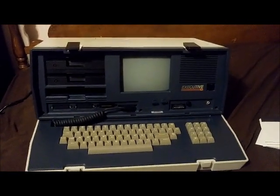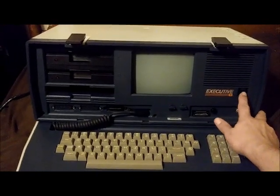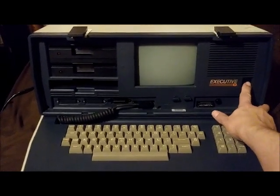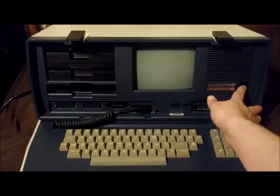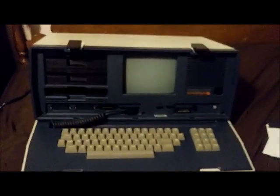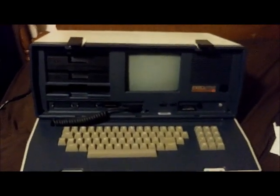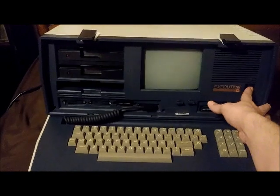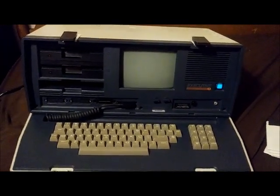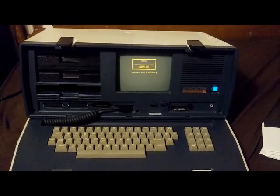So let me go ahead and turn it on. This is the power switch here. I'm doing this one-handed so hopefully I can hold the camera steady — I'm just using my phone. I had to plug in an extension cord; it wasn't plugged in all the way. Okay, let's try that again. There we go. And it just did a self check.